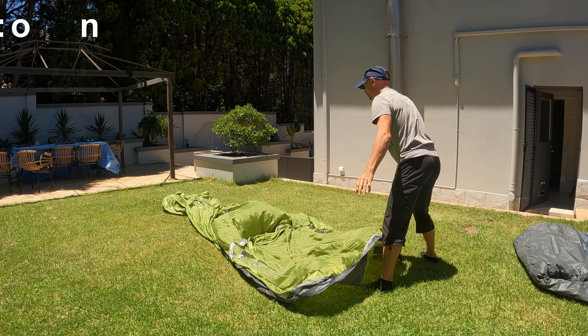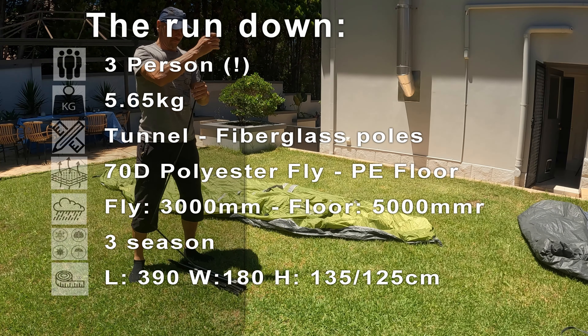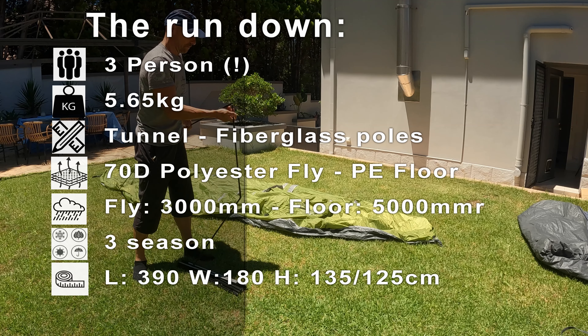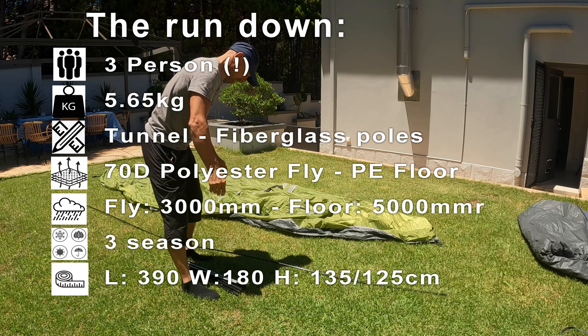Let's have a look at some of the specs. It's a three-person tent, although you're going to be quite cozy with three people. The weight is around 5.7 kilograms. It's a tunnel design with fiberglass poles, and the fly is made out of 70D polyester with a PE floor.